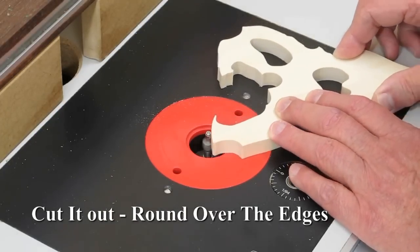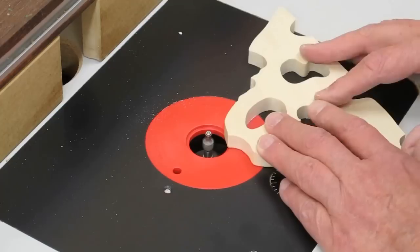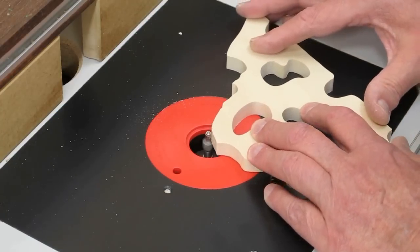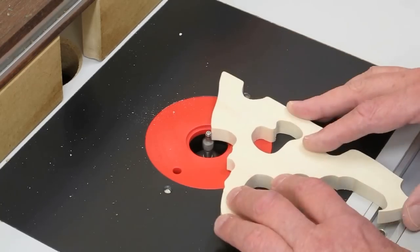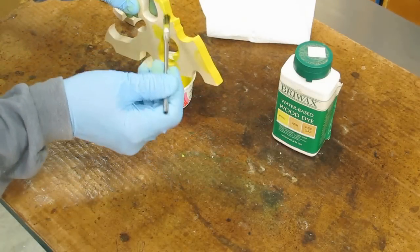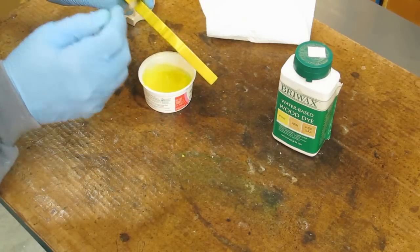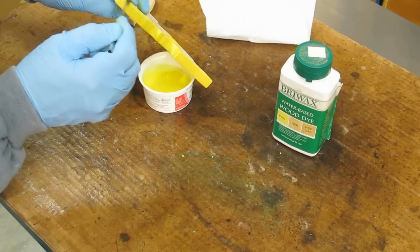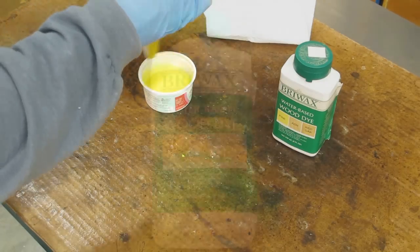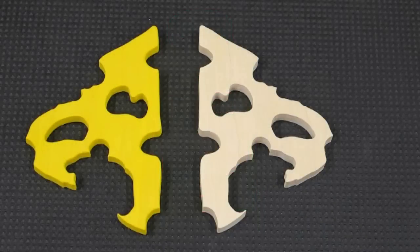I use a small round-over bit to just ease these edges on both sides. It was originally suggested that I use yellow heart. I couldn't find yellow heart, so for the cheese I used aspen and used a water-based dye to get the yellow color. That worked out quite well — the aspen took the color. I gave it about two coats.